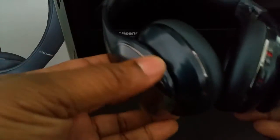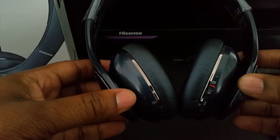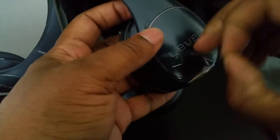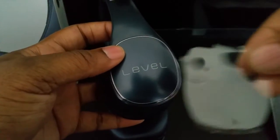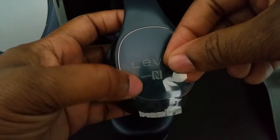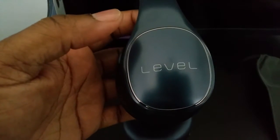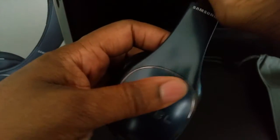Pull out this plastic molding — they have plastic protection here. Basically these are the Level on-ear headphones. The cool thing with these is you can pair them like you normally would with your Bluetooth device, or — you can see this symbol right here — that means you can just tap your device to it and if it supports NFC, it'll automatically pair.